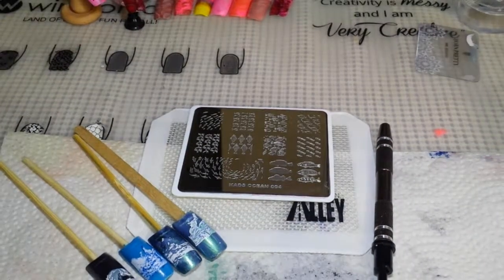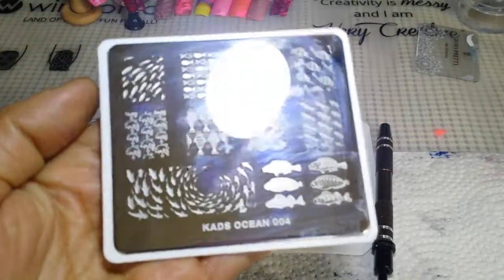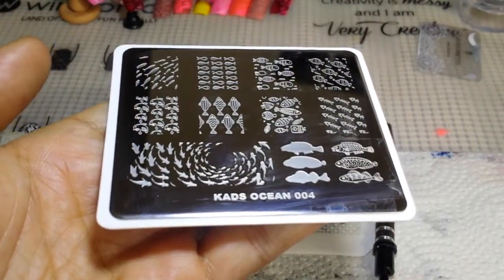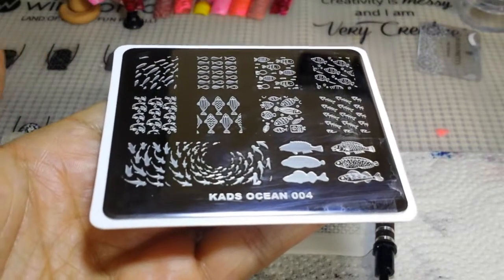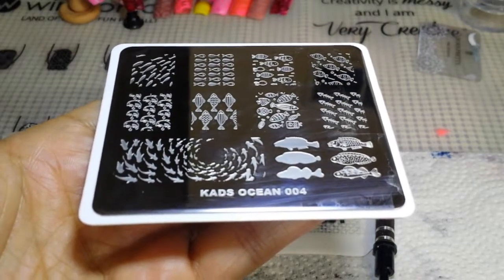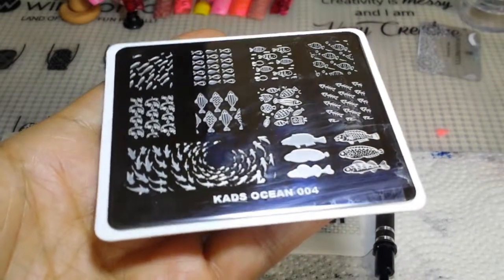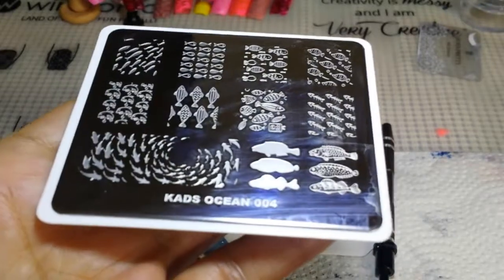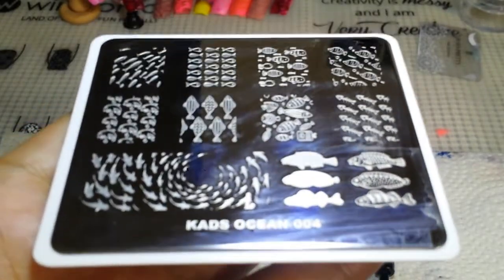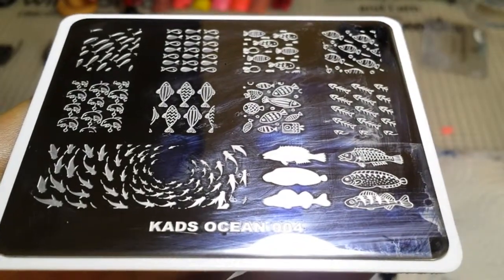Hi guys, I am currently trying to figure out my lighting situation so please bear with me. I am going to be reviewing and swatching this cats ocean zero zero four plate. The reason why it looks tricky is because I tried to swatch it yesterday, but then I thought let me just save it for a separate video. I was trying to do two plates in one but I thought I should just do a separate video. There's a whole bunch of fish images on here, that's what it looks like.